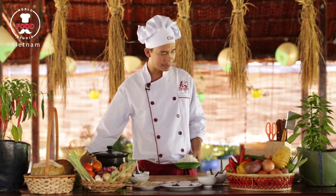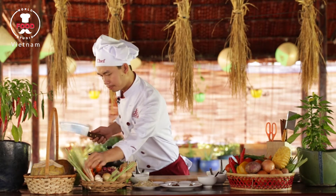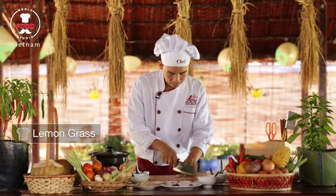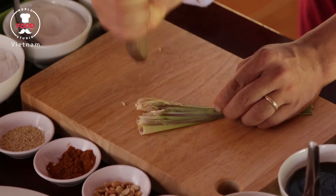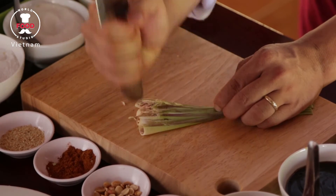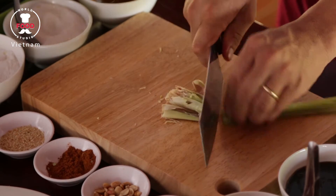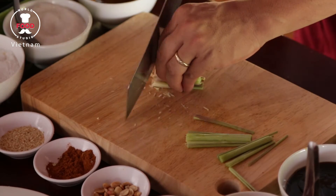The first job right now is I will mash some lemongrass first. When I mash it up like that, the flavor of lemongrass will come out nicely. I will mash the whole bottom — just the stem here — to get the flavor later for the dish. And that's why we mix it up nicely.